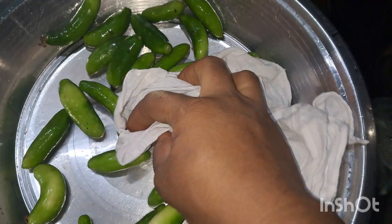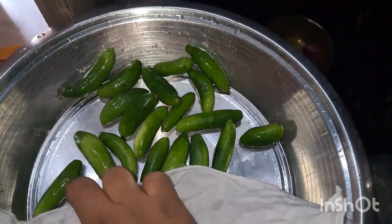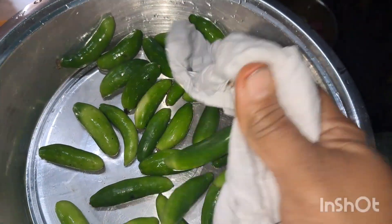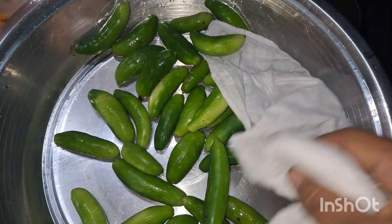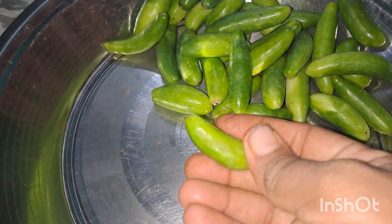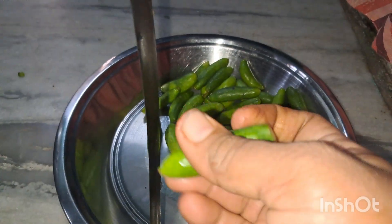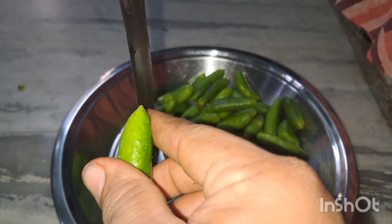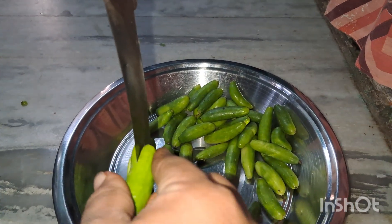I am going to cook the meat. I don't have to cook it in the oven. I have to cook a little bit more of the meat. I like to cook a little bit.